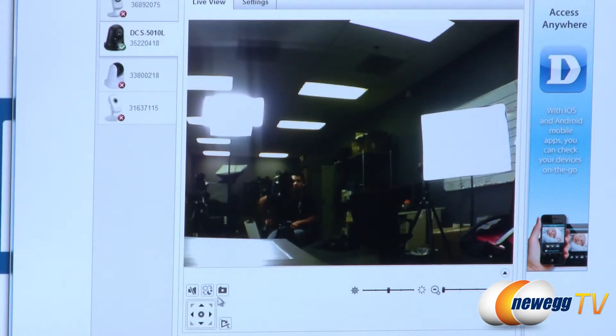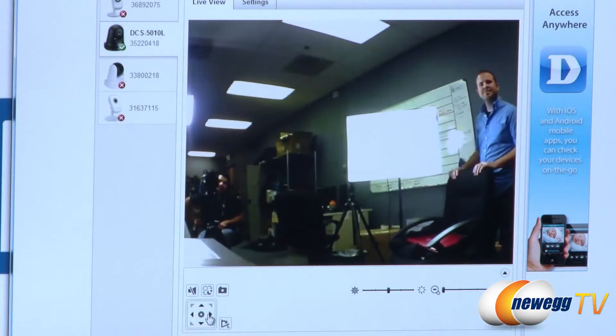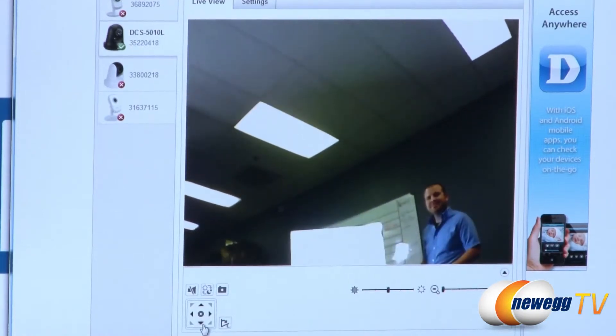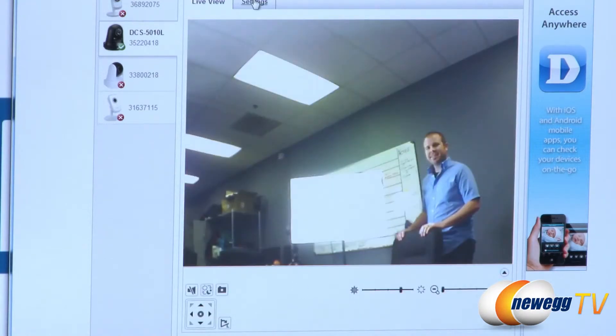The night view option is set to auto right now — you probably want to leave it there, though you can turn it on or off. You can also take a snapshot of whatever the camera is currently looking at. I can control the pan angle as well, speeding up how quickly it turns. From there I can also change the zoom — digital zoom up to four times — as well as brightness up and down.